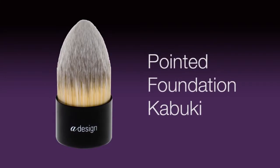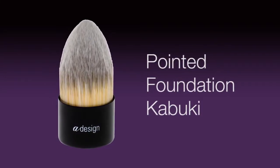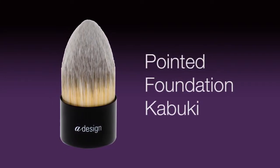Here it is, the Fan Favorite, the Pointed Foundation Kabuki Brush. A favorite from makeup artists to magazine editors and bloggers, this brush does it all.